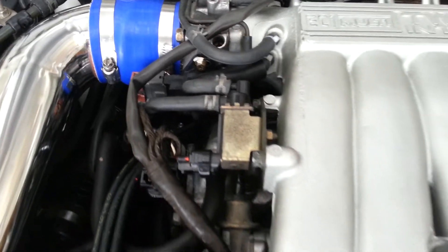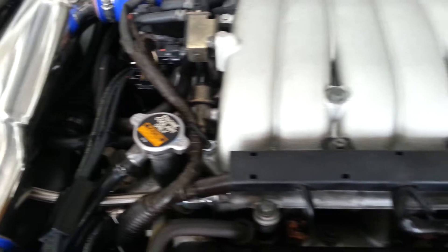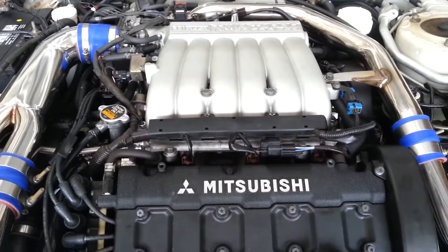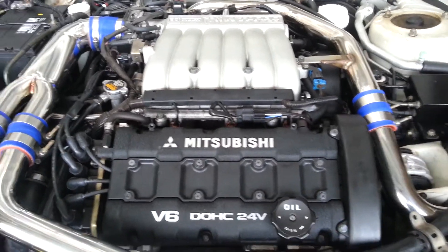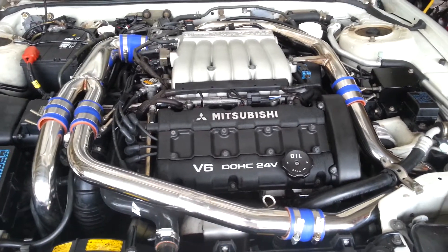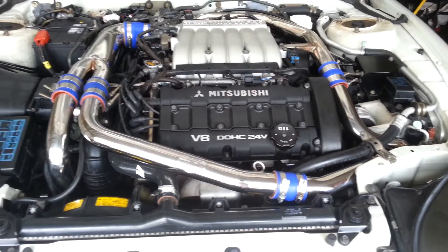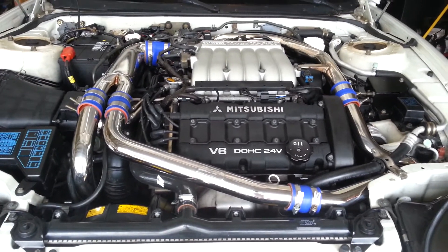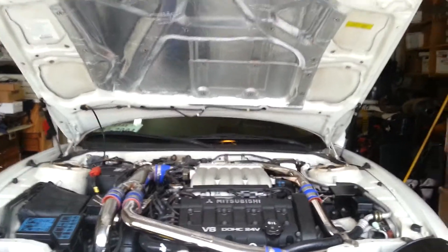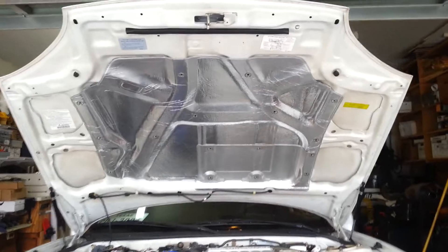You can see all the hoses, and I also did all the intercooler piping as well. The radiator has been detailed and I also replaced the heat shield — you can see that up there. Let's see if I can get a better picture of the heat shield.